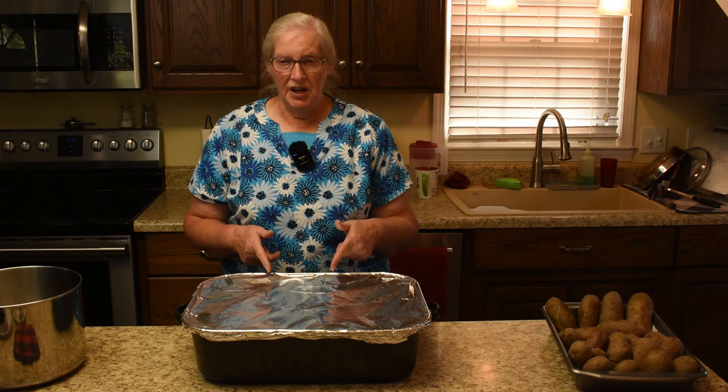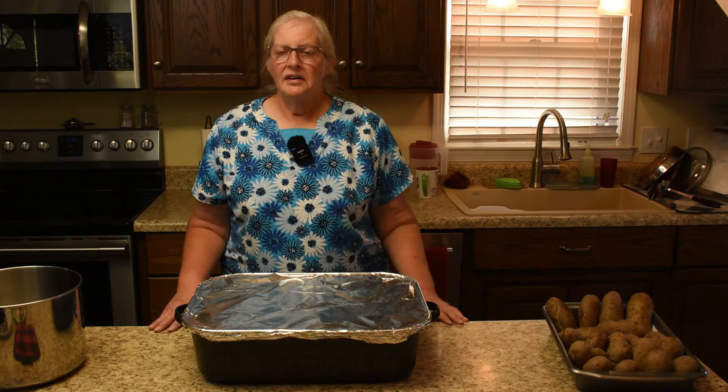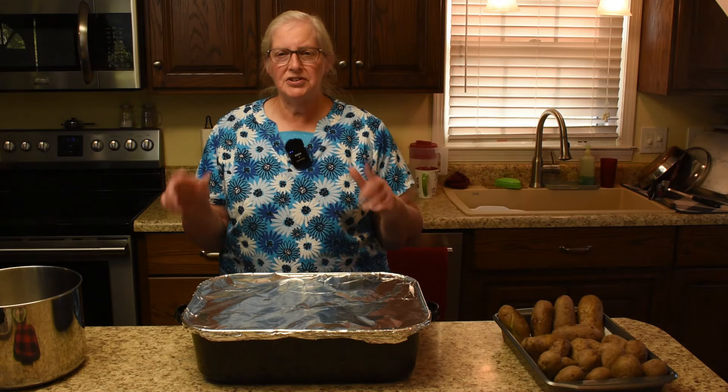We did the roast today and tomorrow we'll complete the roast beef and gravy combo with the rice and the peas. This takes us back memory lane to the meal mom had years and years ago for Sunday lunch — that was roast beef, gravy, and fried potatoes. So I hopped to it real quick and cooked some potatoes. Our meal tonight is going to be roast beef and gravy, fried potatoes, and peas.